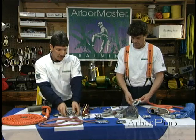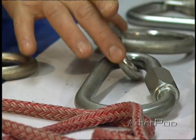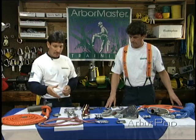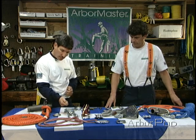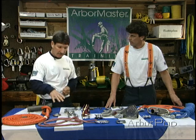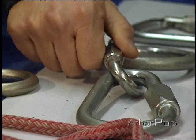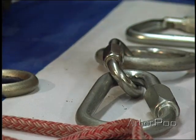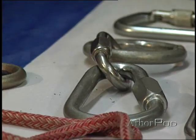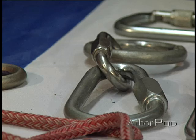The same holds true for screw links. We've got different sizes, different shapes, and different strengths of screw links. They screw down to shut. If it's going to be permanently placed, or for any length of time, it must be screwed down all the way. If a rope was to run across it, it could unscrew it — that potential exists, or even another piece of hardware or equipment.